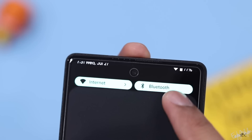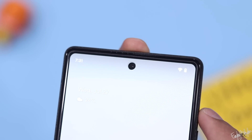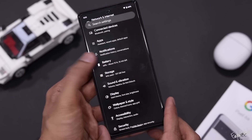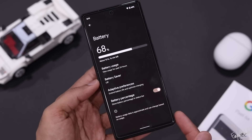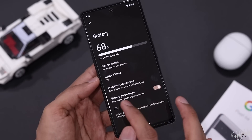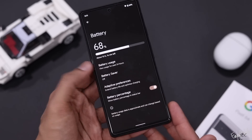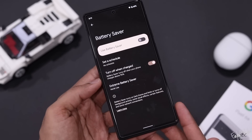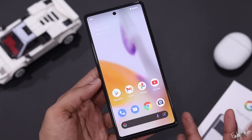Moving to the battery — the capacity is 4,410 mAh. It provides a moderate backup for average use. The phone supports 18W fast charging and wireless charging.